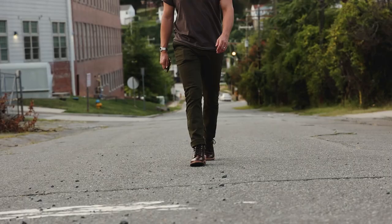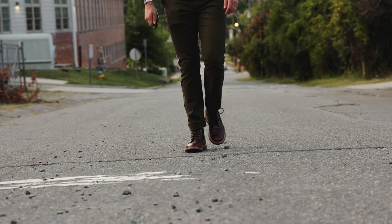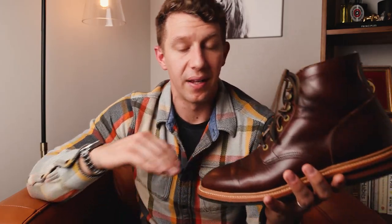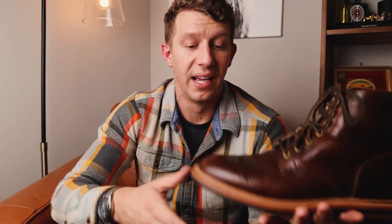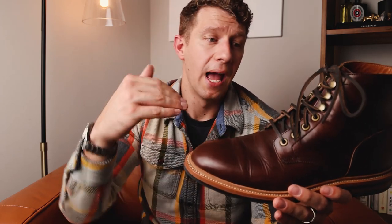Or you could go a little more old school. A Goodyear welt is renowned for being a high quality, classy style of boot construction. One of the big benefits is that a cobbler can take off the worn sole and recraft a new one so your boots are pretty much good as new. The leather doesn't go bad — it's really the sole that wears out first. So you can buy a much nicer pair of boots and just keep recrafting the sole over the years.